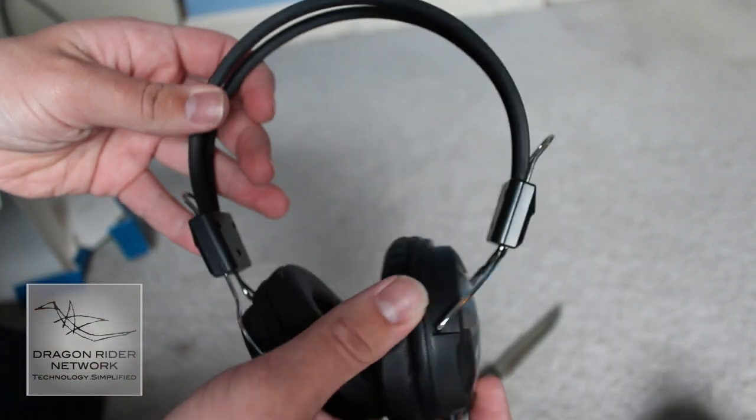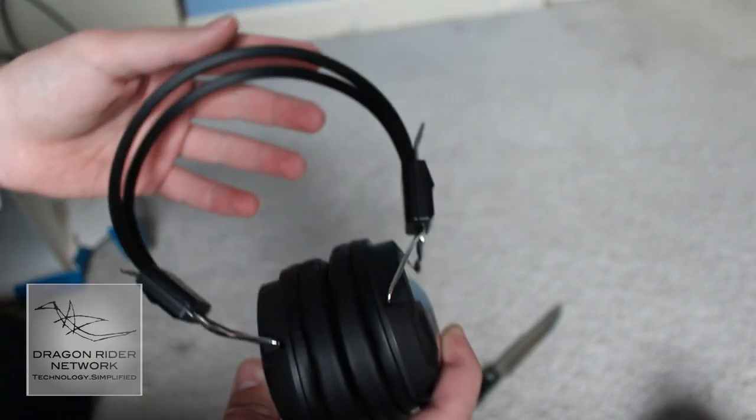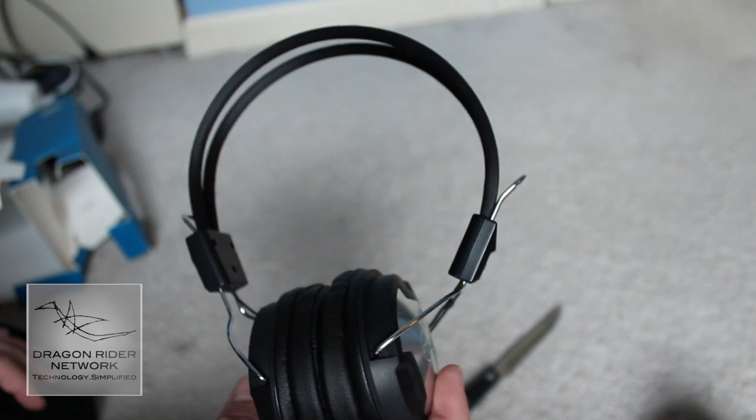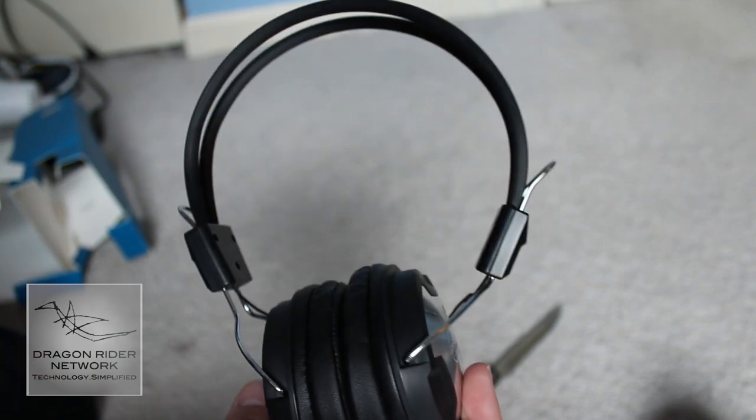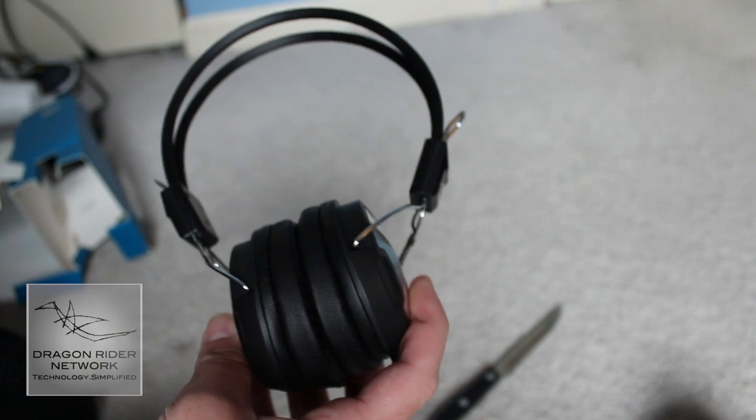I'll get back to you in the near future with a review of these headphones. In the meantime, be sure to subscribe to the channel, follow me on Twitter, and check out the website DragonRiderNetwork for some new content. I will catch you guys at the next video — talk to you then.